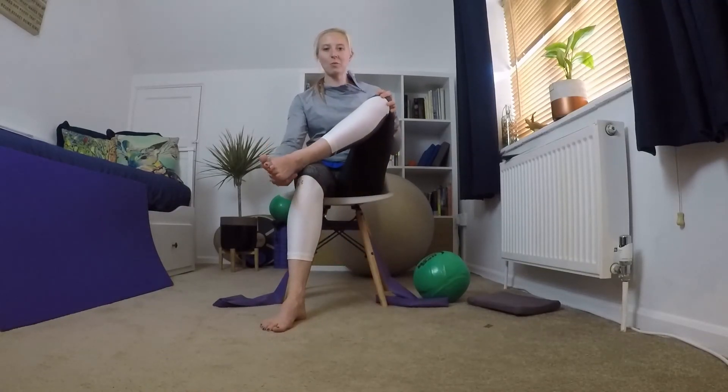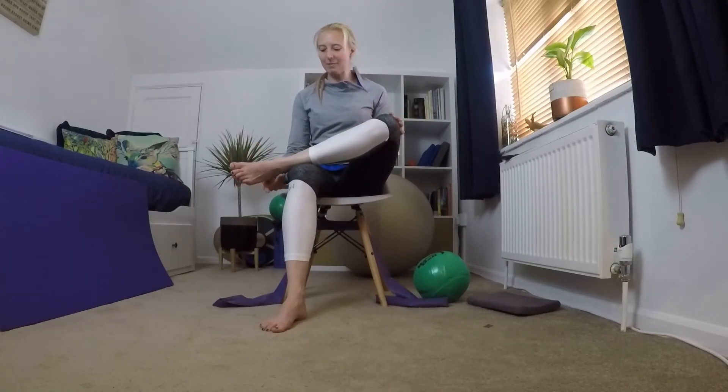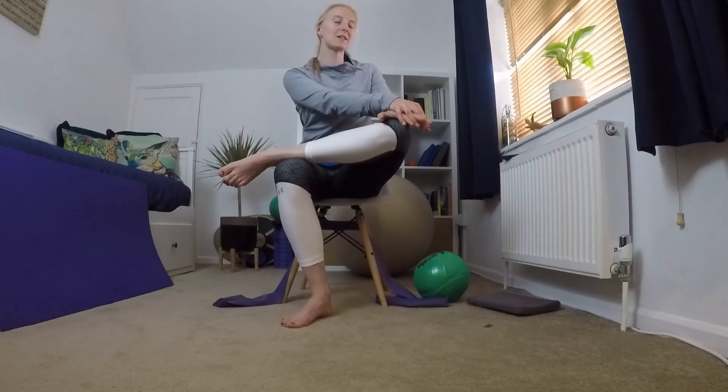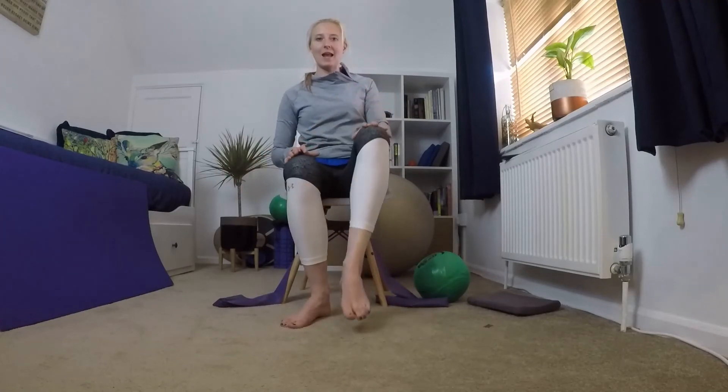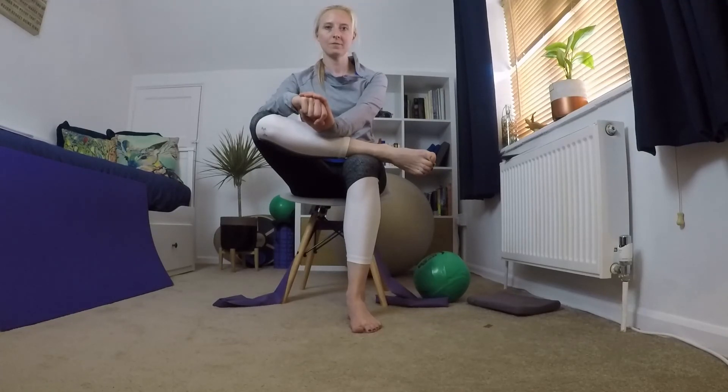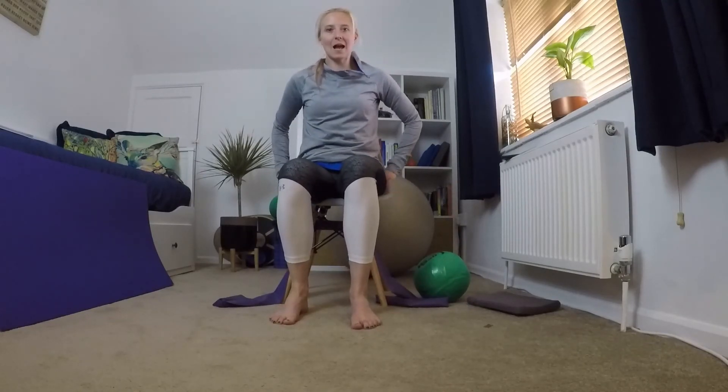Make sure your feet are far enough forward so you can see them. Bring one leg up and do a pigeon stretch — put that leg across your other leg, making sure it's not on your ankle, and push that knee down. You might need to come to the front of your chair. Hold that stretch. If this is too much, go back to sitting and catch up in the next exercise. Then bring that leg down, bring the other leg up and push down on that knee, holding it there.